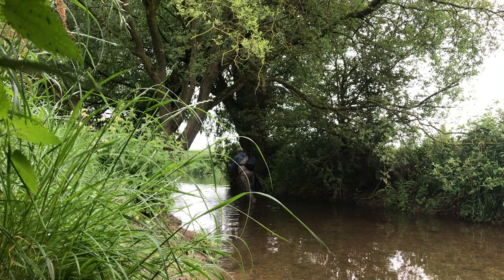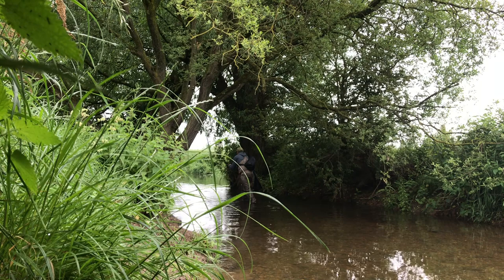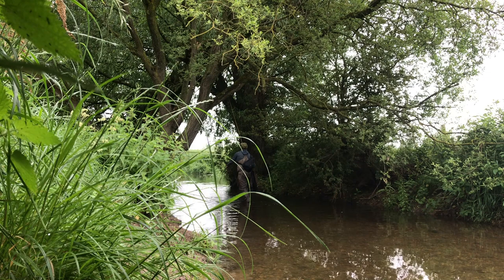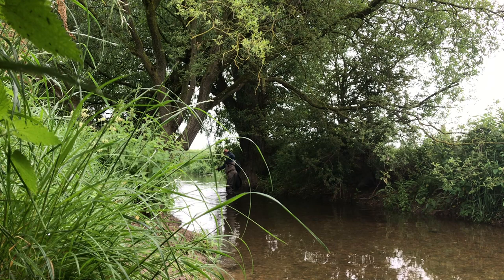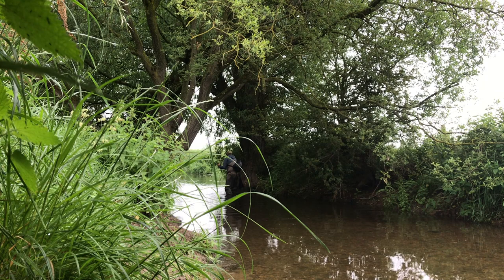I'm putting the fly in to hide it and get away from the predators. I'll have a bow-and-arrow cast, work the rod, creating some movement in the fly. Just a bow-and-arrow cast, getting the fly to the far bank. Always get the fly tight to settle and keep an eye on the indicator — it can often bury a bit.